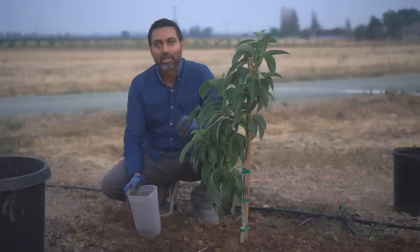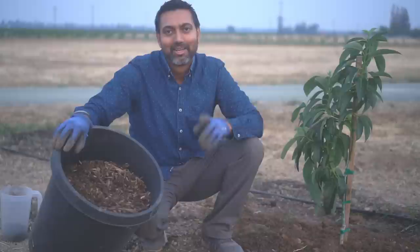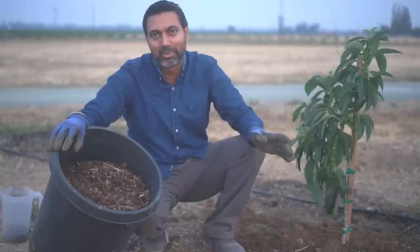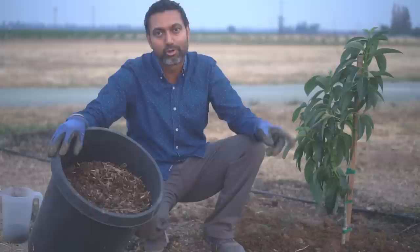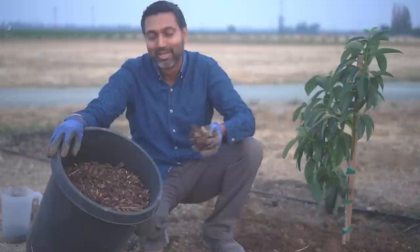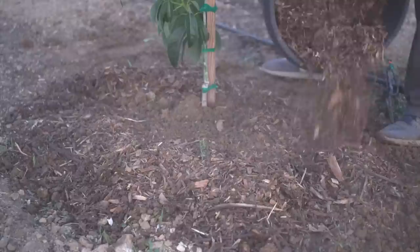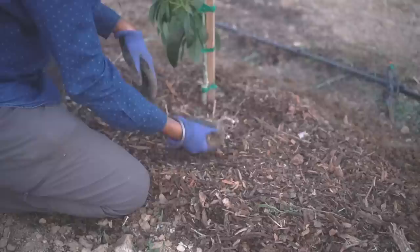Since we got our avocado trees in summer, I didn't want to plant them in the dead heat because heat can burn the leaves. Now tip number five: mulching. Avocado trees love moisture and don't like to dry out, so you need to mulch them really well to retain soil moisture. I got these wood chips for free and I'm applying them right alongside the avocado tree. These wood chips will break down and also provide nutrients for the tree.